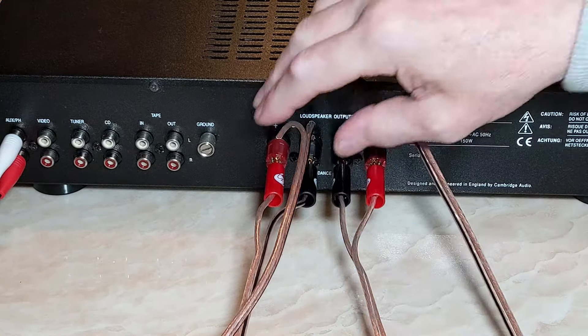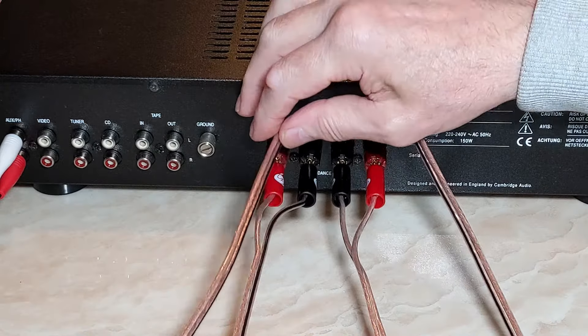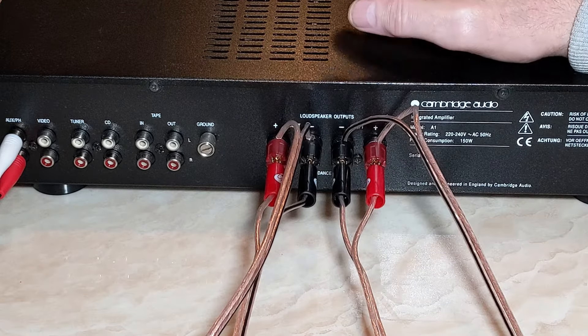And that's it — all set up for bi-wiring. I've already done the other side, so both left and right speakers are all set up. They're bi-wired to the max. Now let's do a side-by-side comparison, playing the same song — one bi-wired, one single wired — and see if you can tell any discernible difference.